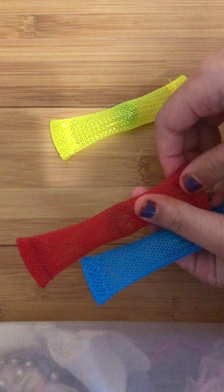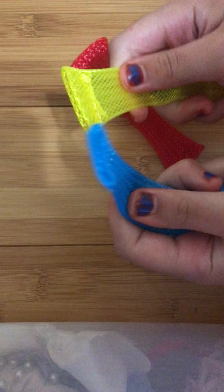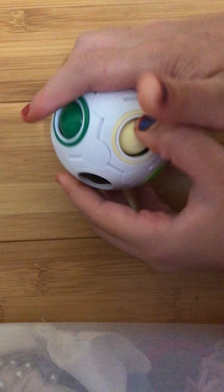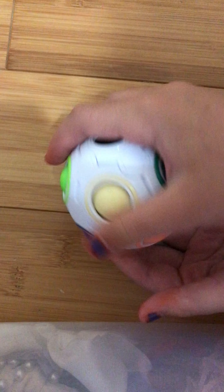Football foam stress ball. A puzzle ball. Some marble and mesh, yellow, and red and blue. I rate the marble and mesh 5.5. Foam stress ball — 10 out of 10, I really like it. Puzzle ball is pretty nice but it's kind of hard to move the balls, so that's a minus point. I would rate it 9 out of 10.